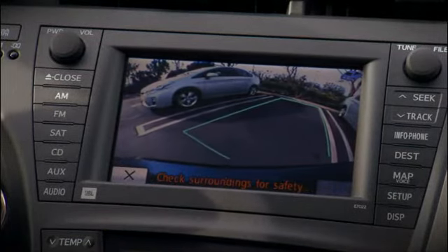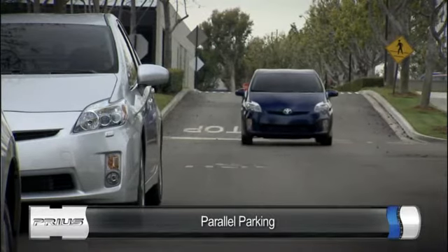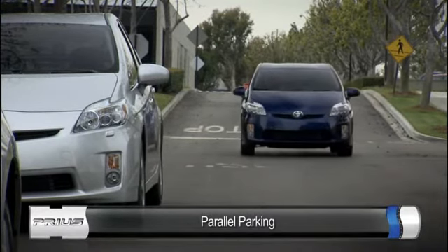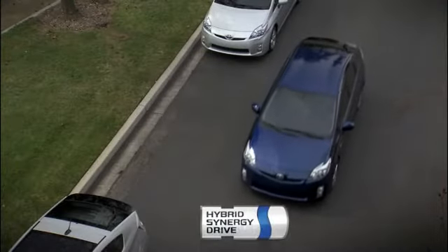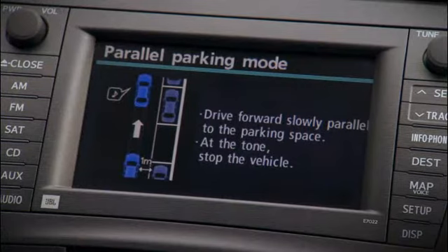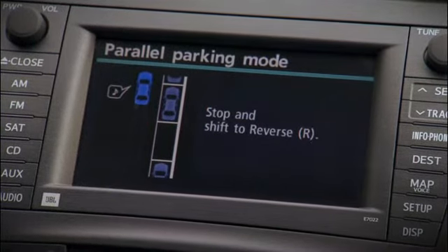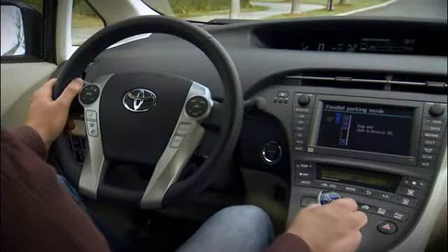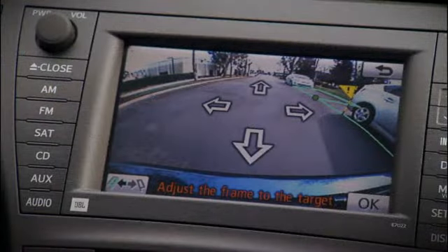The screen will provide you with instructions. Position the Prius as if you are going to parallel park. You need to stay within three feet of the vehicle to the right side, then slowly drive past the space. Follow the on-screen instructions and stop when you hear a beep.